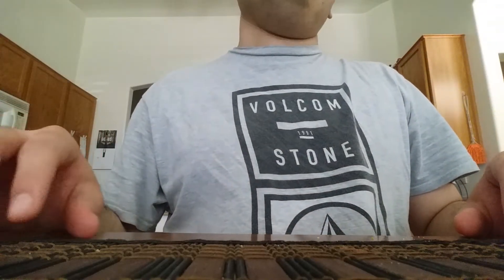Today I'm going to review an almond bar. I don't know what kind of bar it is, but I'm going to review it anyway.